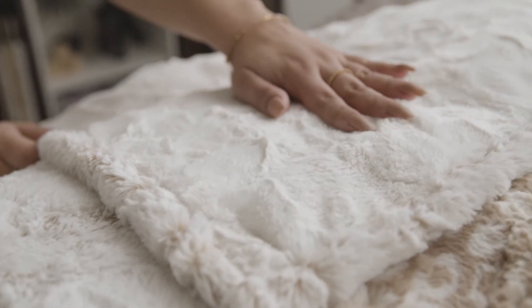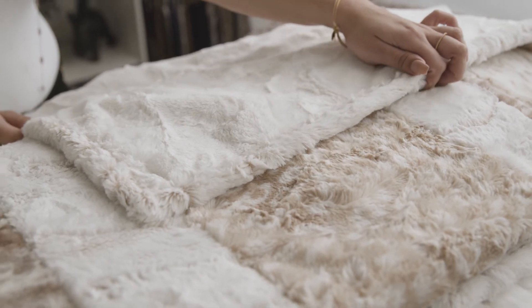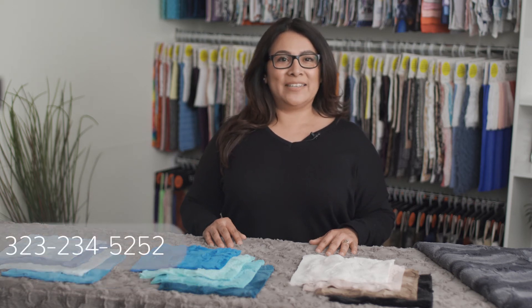Lux Kettle Hide is a perfect backing or also binding for any cuddle or cotton quilts. You can place your orders for Lux Kettle Hide online with their sales reps or by calling us directly at 323-234-5252.